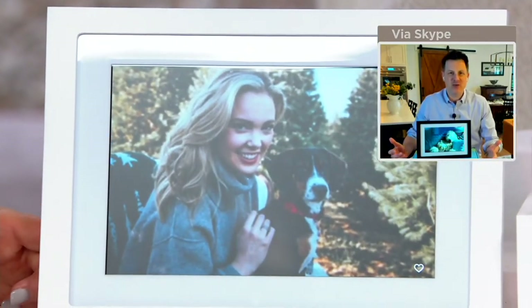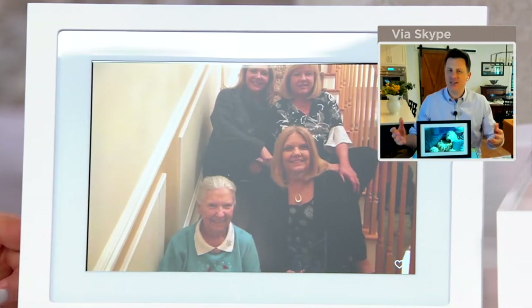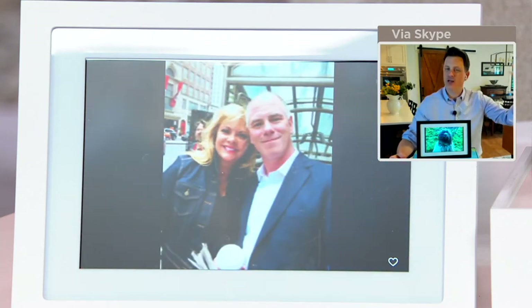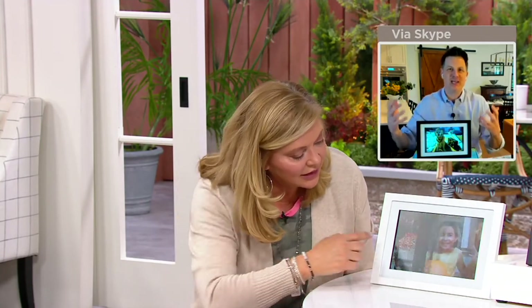You share that email address with family members and they can send those fun little moments. Hopefully we'll be back to normal in the next couple of months, but still there are people you don't see regularly if they live 500 or a thousand miles away. This is a way to interact with them — share a fun photo of having lunch with friends or the kids playing in the mud in summertime. Those precious memories will pop up on that frame every single time you send them to that email address.